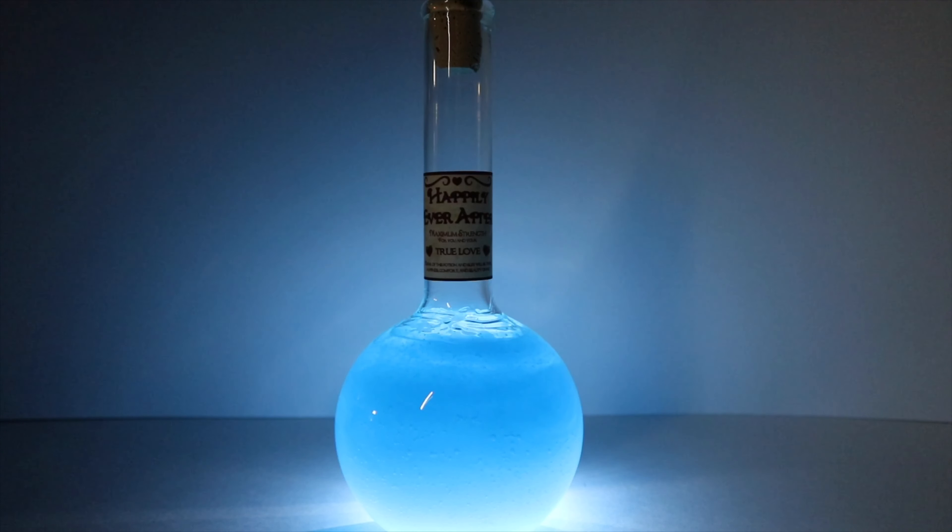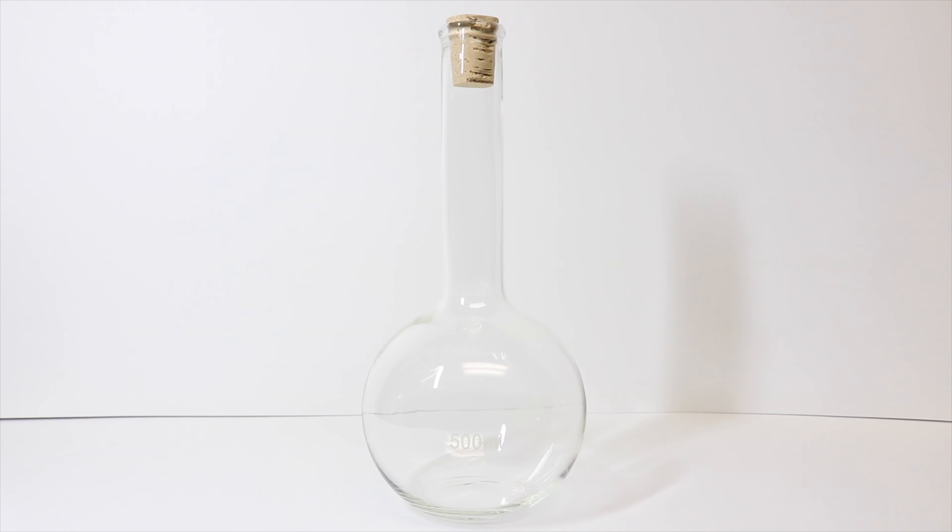Today I will be showing you how to create the Happily Ever After Potion from Shrek 2. The things we will need is one glass boiling beaker — I'm using a 500 milliliter one — and I've added a cork.